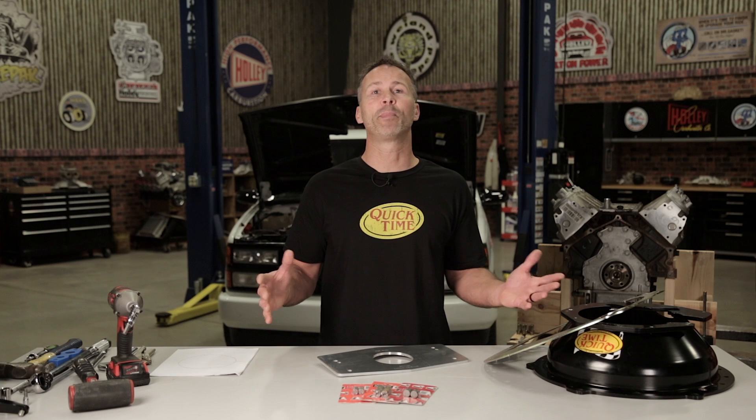When it came time for me to index my bell housing, I ended up with a lot more questions than answers. I did a ton of research and watched way too many videos, most of which were either incomplete and left me more confused than when I started, or were just plain wrong. So I hope that you'll follow along with me as I show you what I think is the easiest and best method for indexing your bell housing.